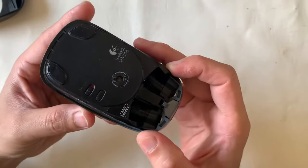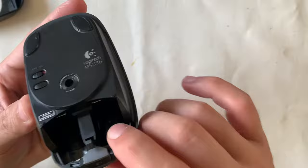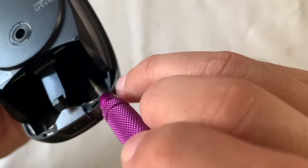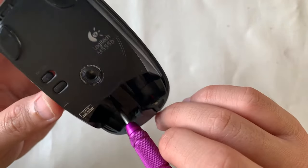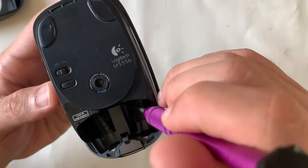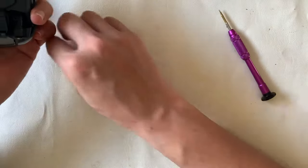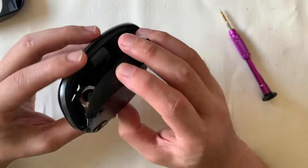After removing the battery cover, let's find the point of entry. It's quite obvious — there are two screws just where the two batteries sit. We'll use a Phillips screwdriver to remove those. Usually a tell-tale sign: you can also check underneath the mouse feet, as they're often hiding screws.